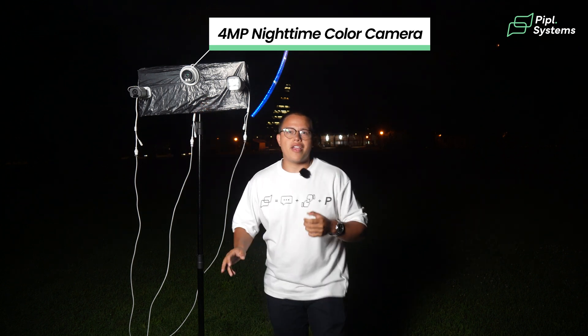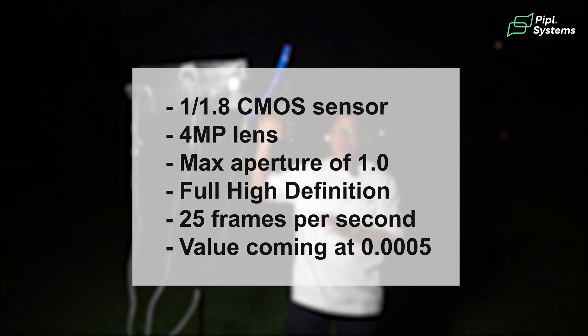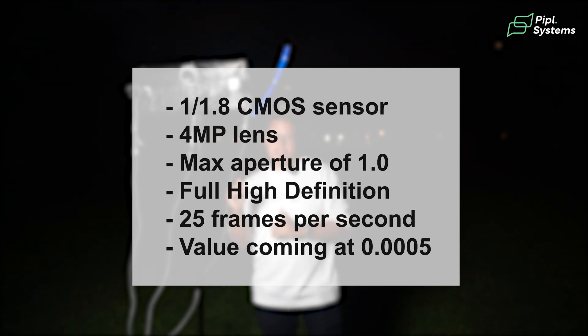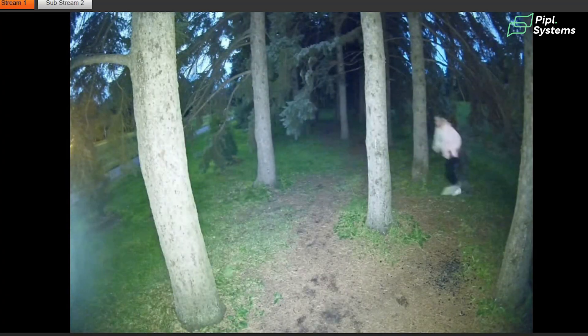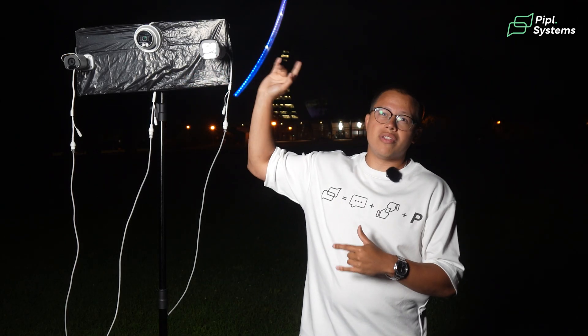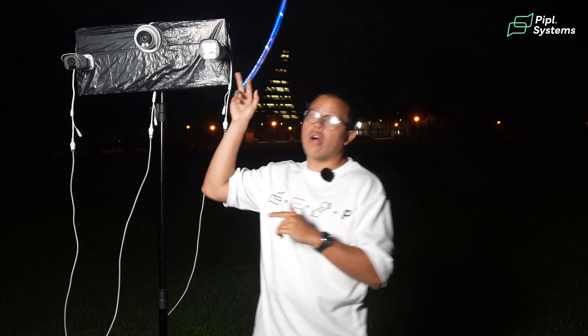Now to the second contestant. To keep things simple, this camera I've got here is packing the same 1/1.8 CMOS sensor as the Owlview with a 4 megapixel lens and a max aperture of f1.0. I want to mention that both these cameras record in full high definition at 25 frames per second. This camera, as opposed to the Owlview, has a higher lux value of 0.005, while the Owlview comes in at 0.003 — making the Owlview first with better low light performance.